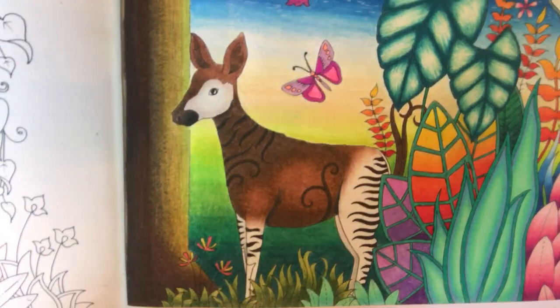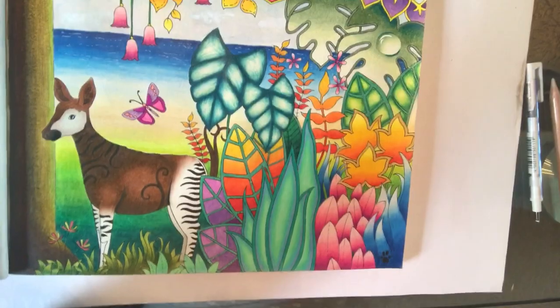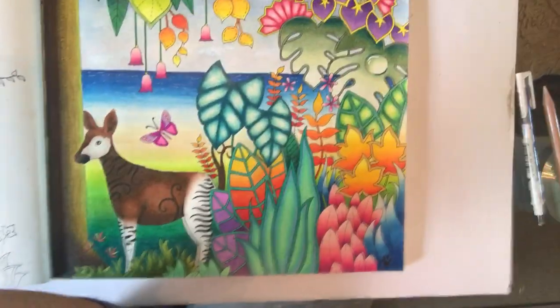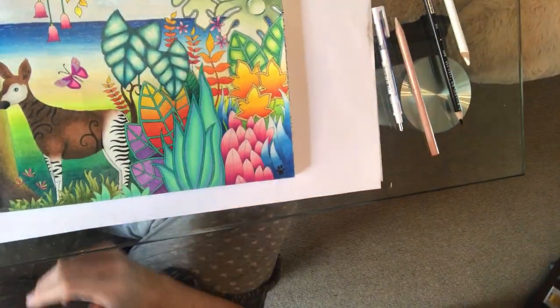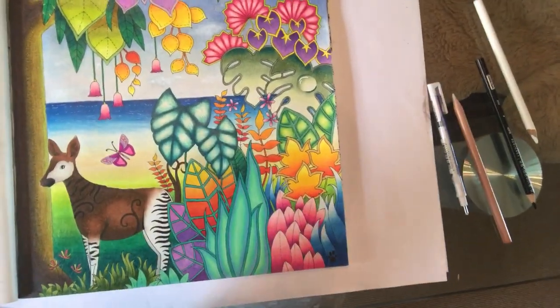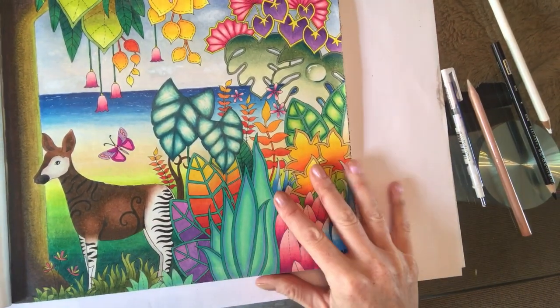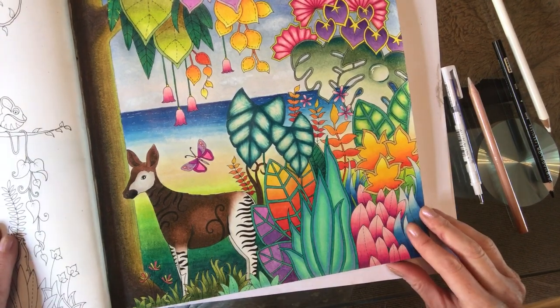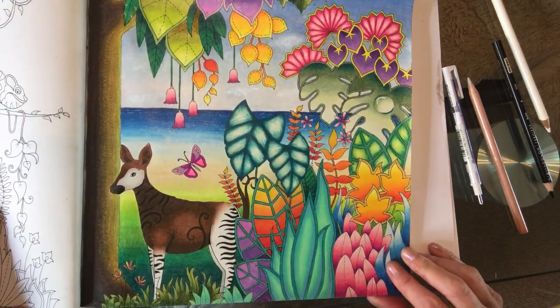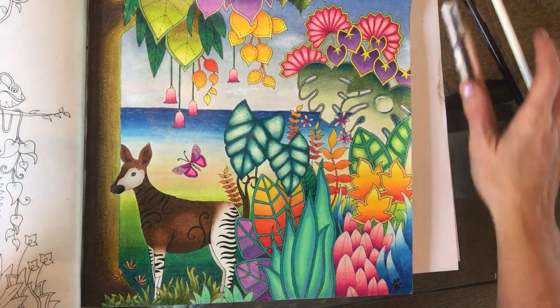There we go — I'll go over this little bit here, and I think we have a finished picture. I'll put my fine liner down and I'm going to try and zoom out so you can see the whole picture. Move this into shot a little bit more — look at that! How good is that? So I really hope you've enjoyed doing this with me.